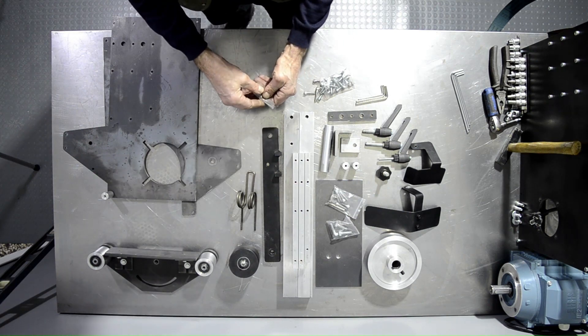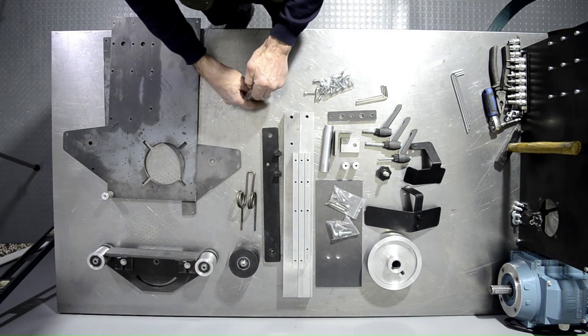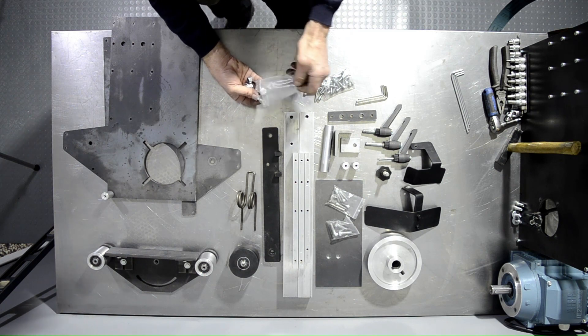We'll then proceed with opening another bag — the one with the swing arm bolt and spacers — and lay them out in front of us.